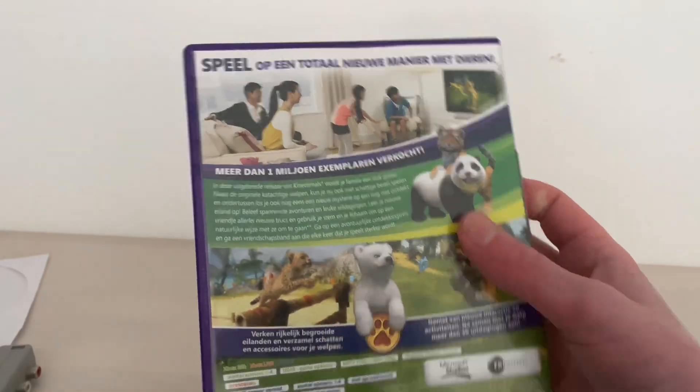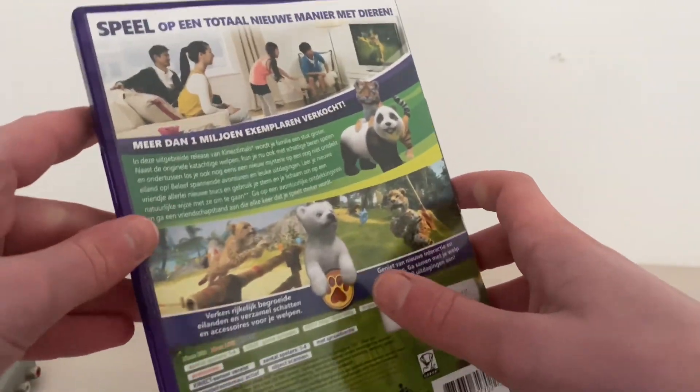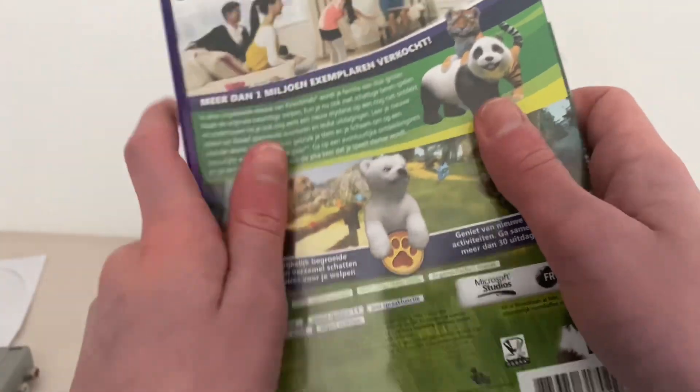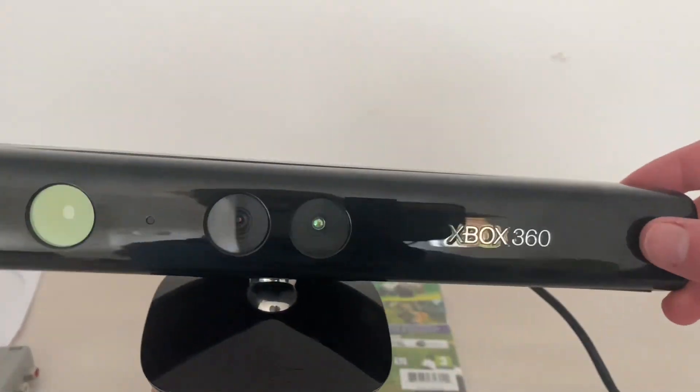I had to read this game. Here you can see — it's sorry that it's in touch. You can now play with animals with Connect. Here is the Connect — this thing.